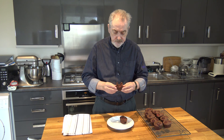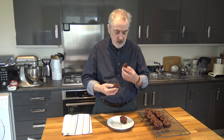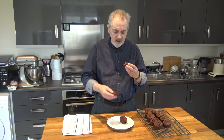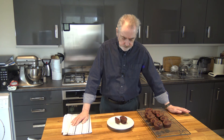It looks very good and it's quite moist where the raspberries are, but you'd expect that — and definitely cooked. You get that lovely hit of raspberry juice, the sweetness of the sugar, and that lovely chocolate flavour from the cocoa powder.